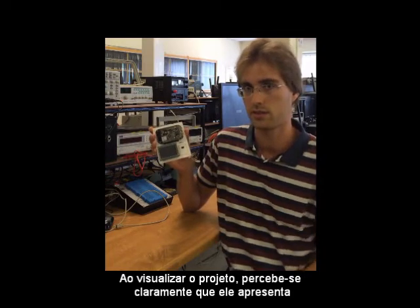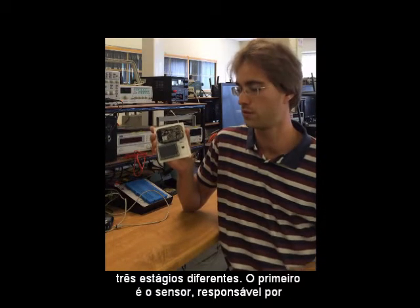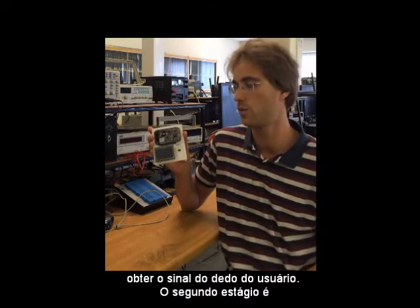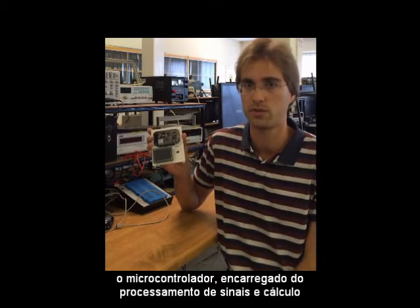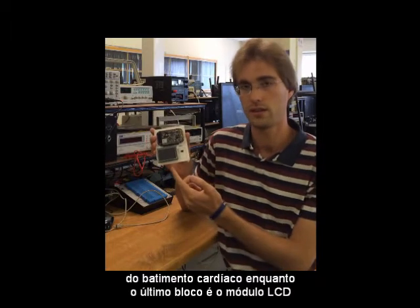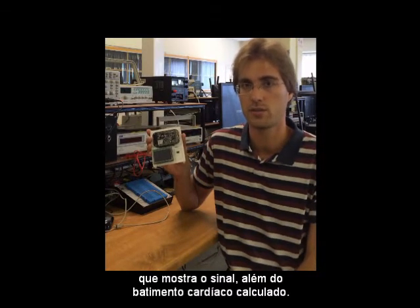It seems quite clear that it's got three different stages. The first one is the sensor, responsible for obtaining the signal from your finger. The second one is the microcontroller, responsible for processing the signal and calculating the heart rate. And the last one is the LCD module, which displays the signal alongside the heart rate calculated.